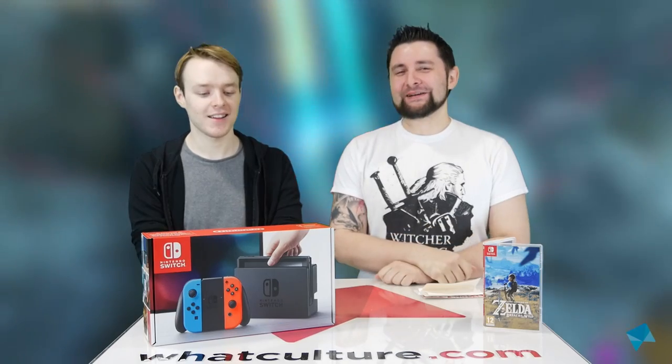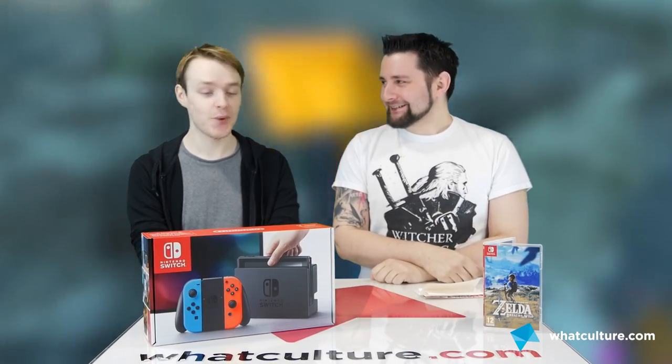Hello everybody, welcome to WhatCultureGaming. I'm Scott and I'm joined by Peter. Hi Scott. We've got a Nintendo Switch. We're joined by a Nintendo Switch.